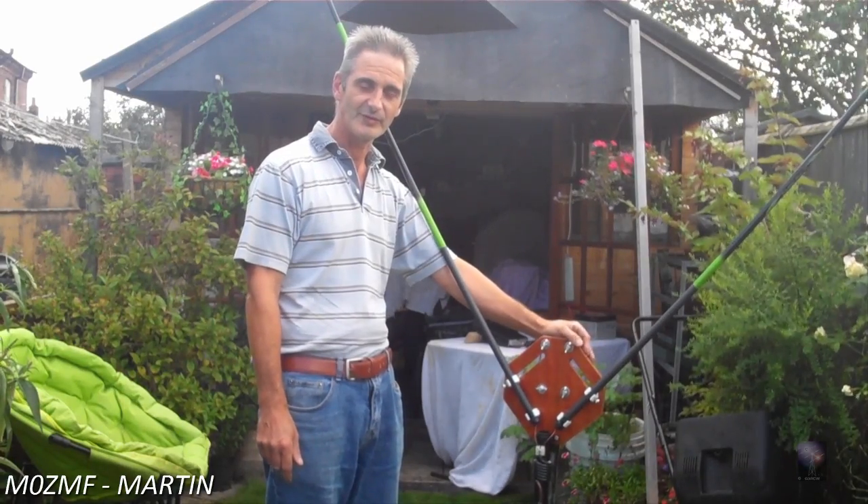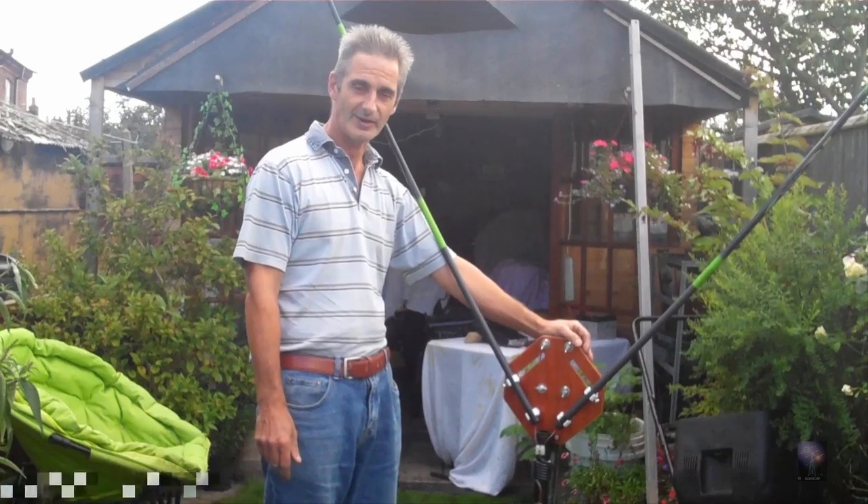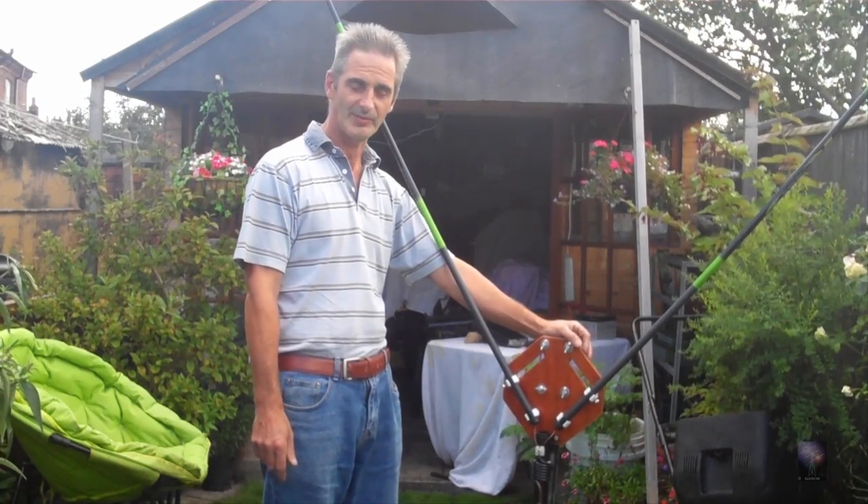Hi, I'm Martin, MZero's Adama. In this video I'm going to show you how to make a low cost 6 meter delta loop antenna.